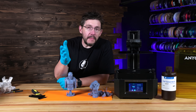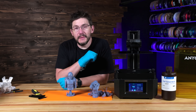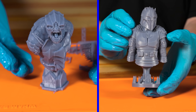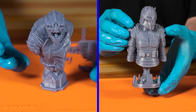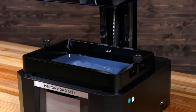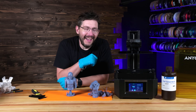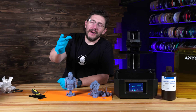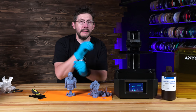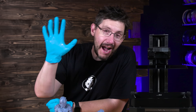Anycubic wanted me to give you a first look at the M5S, and I'm really happy they asked me to do that because the functionality is there. It prints stupid fast, and it looks good, but that 12K LCD really helps detail shine. It is my personal opinion that I like it. If you've made it this far, you're awesome. Don't forget to hug each other more, fight for a cause you believe in, safety first, and as always — high five. We'll see you next time.